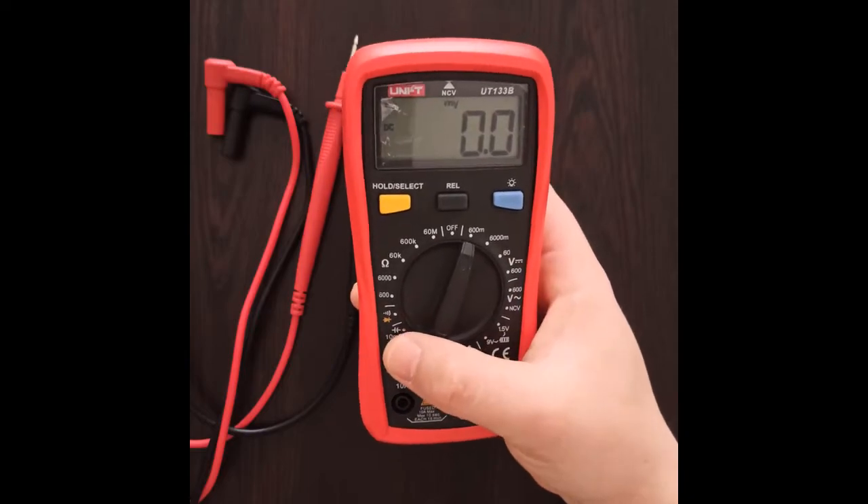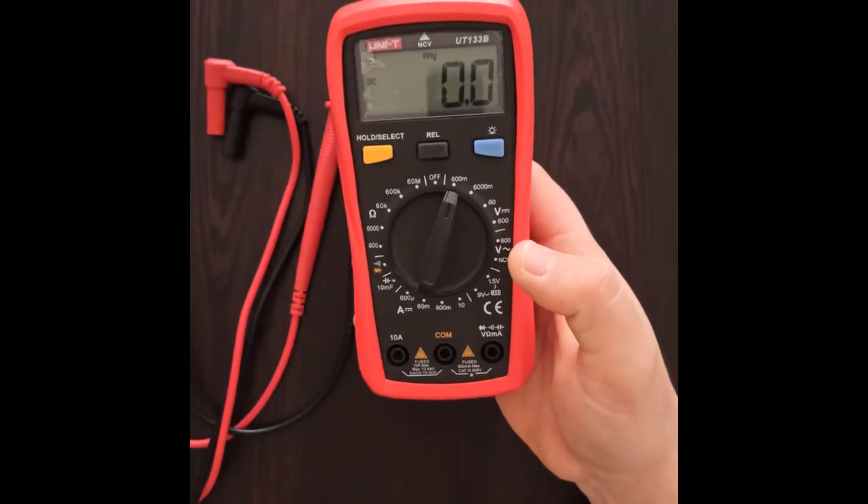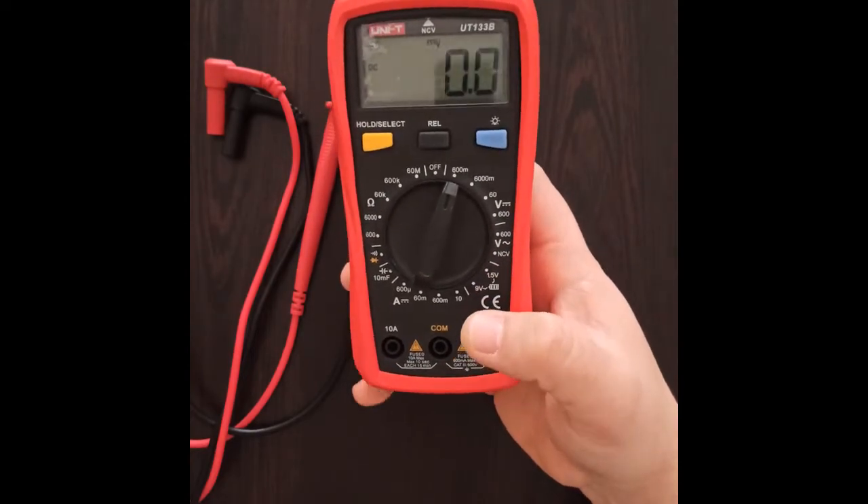It also has a beeper sound for continuity measurement in a circuit, and there is also a function for the diode tester.